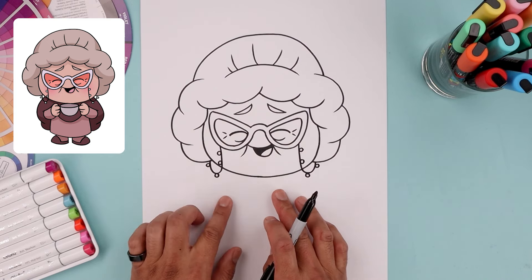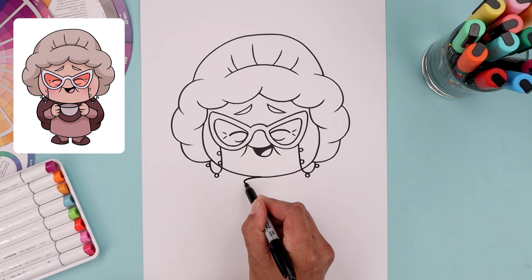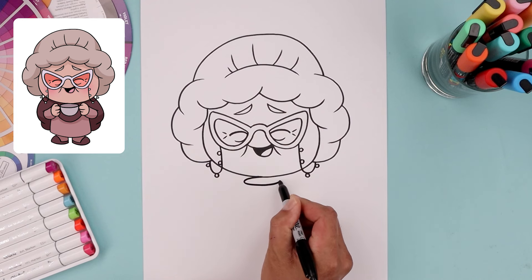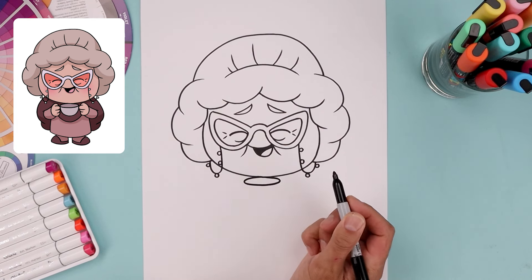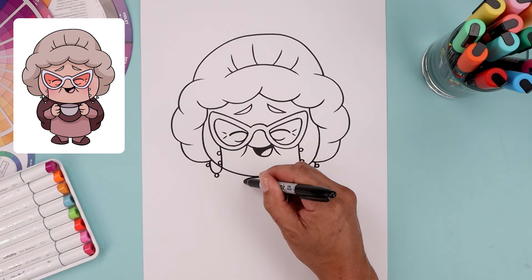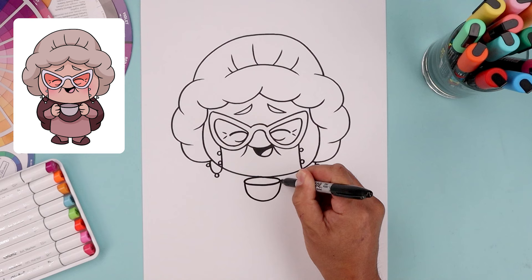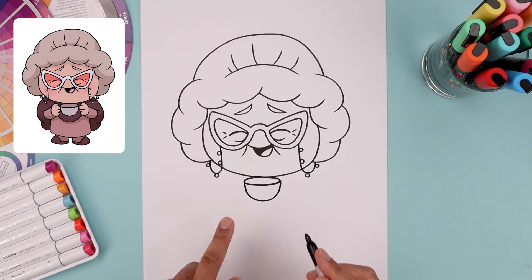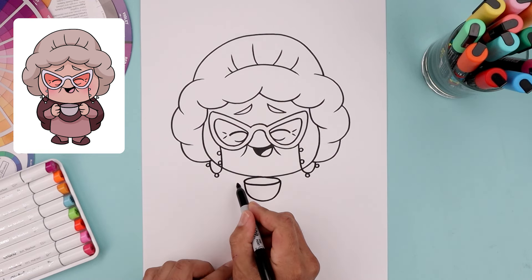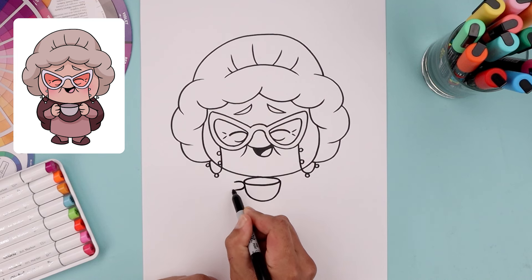Now with the head complete, let's move down and draw that cup just underneath the chin. Draw an oval going out toward the left, over towards the right, and then back in underneath the chin. Let's connect the outside of the oval with a half circle coming down towards the bottom of the cup and then up. On the outside of the cup we're going to draw the first finger — step out, come in towards the oval, and then bend that back out.